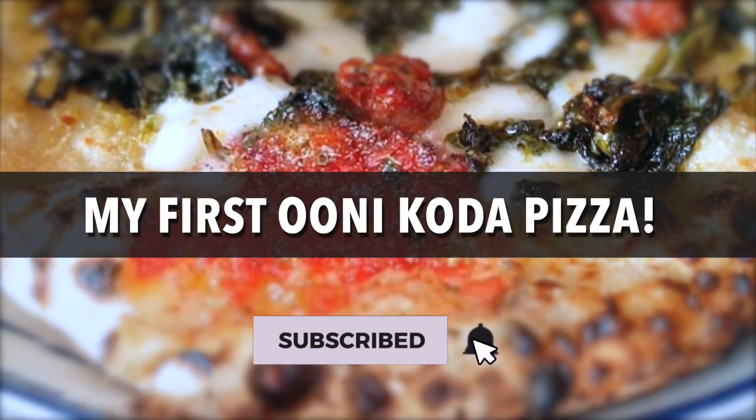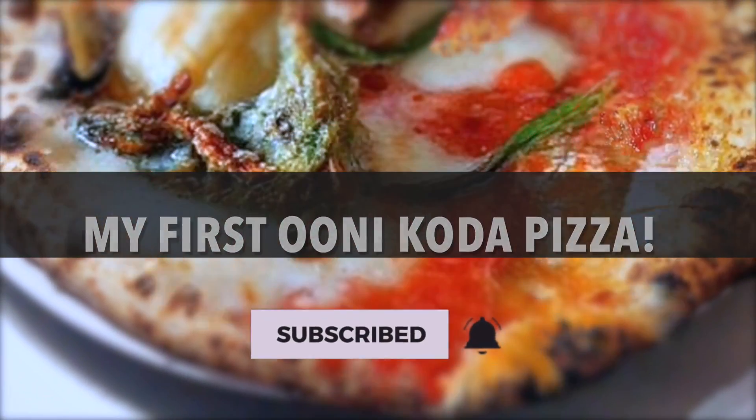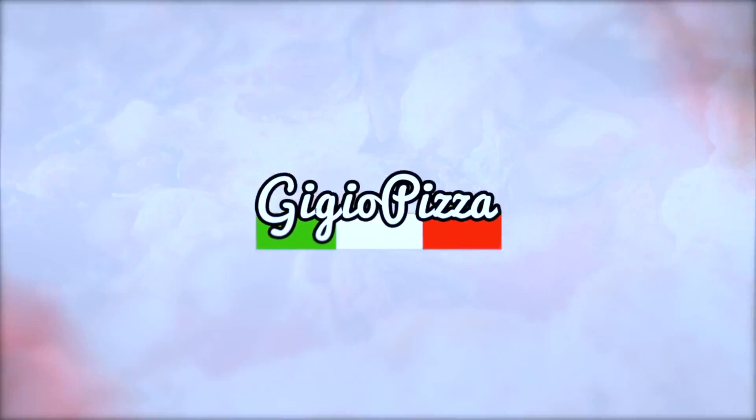Before starting, remember to subscribe to my channel, click the bell to receive notifications, leave a comment and thumbs up if you liked the video.